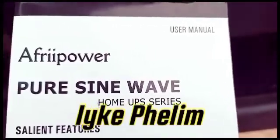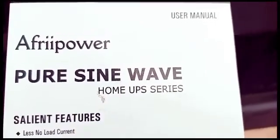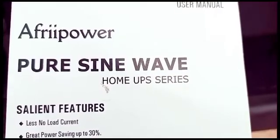Hello everyone, this is Ike Felim for the Ike Felim Adventure Series. Today I'll be talking about the AfriPower Pure Sine Wave Home UPS Series.